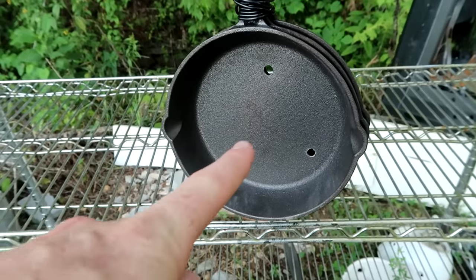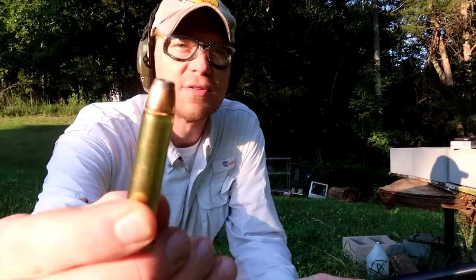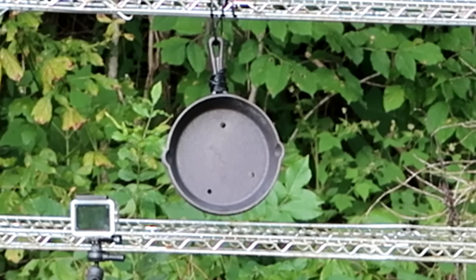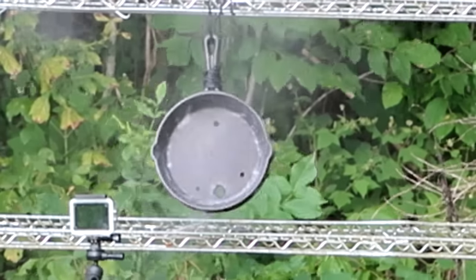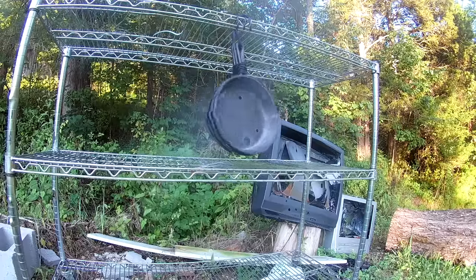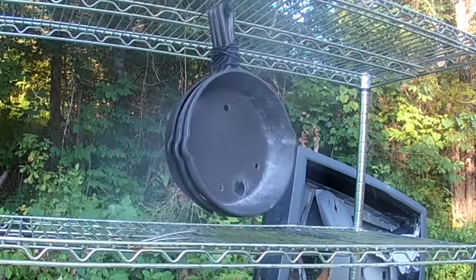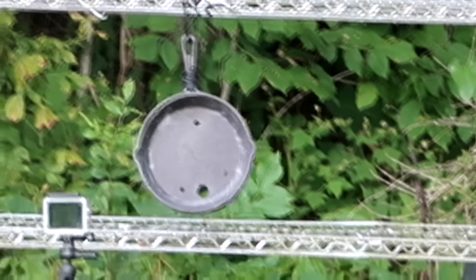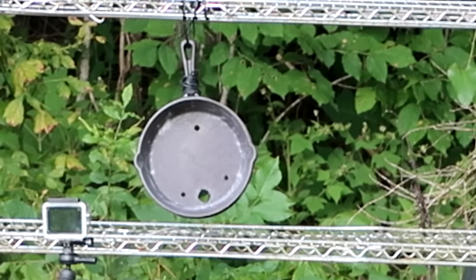I'm going to aim square dab in the center. Loading up these Super X 300 grain soft tips in the Marlin 1895 — let's go see what happens on these skillets. There's obviously a lot bigger hole there. Looking at what I'm looking at, you can see that front skillet had a much, much bigger hole in the front. Let's see what happened — remember the other shots from the 30-30, 30-06, and .308 went from a small hole to a medium hole to a bigger hole. So let's see what happened to the skillets with the .45-70.